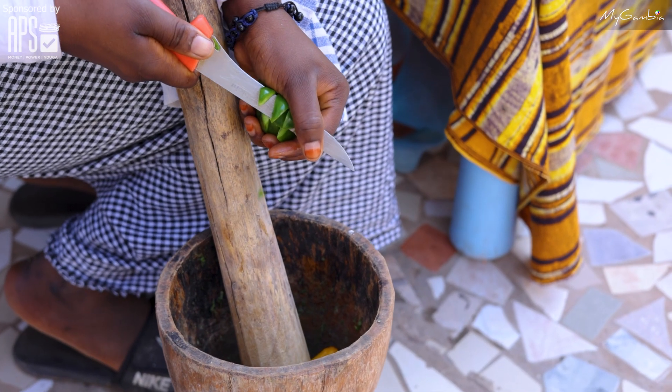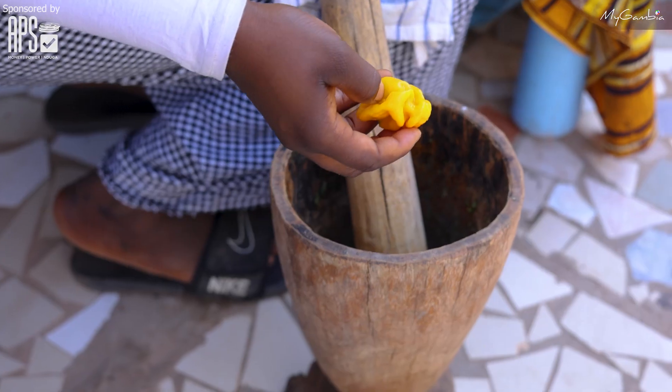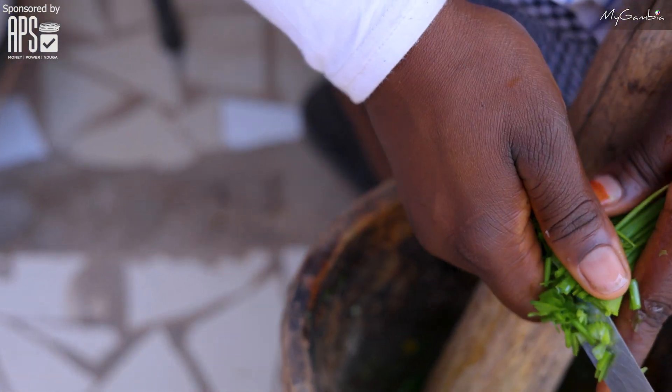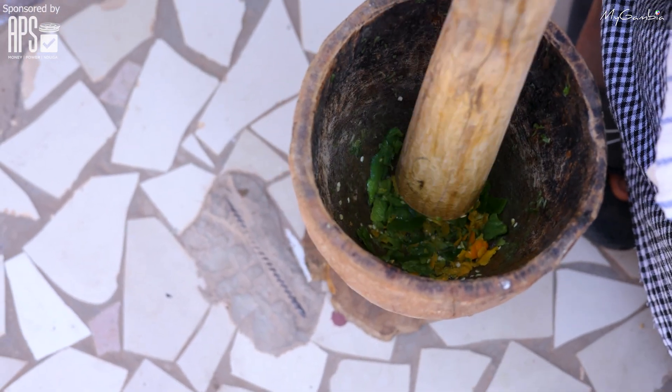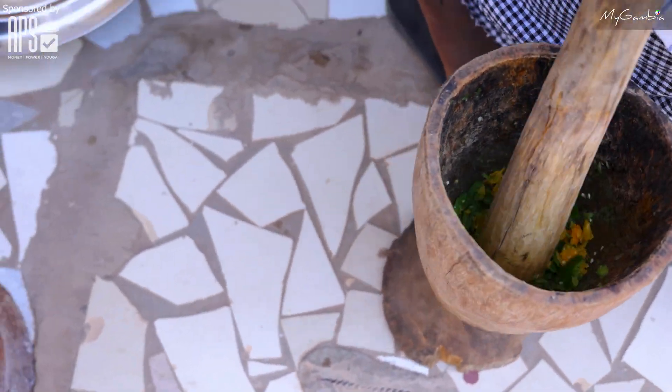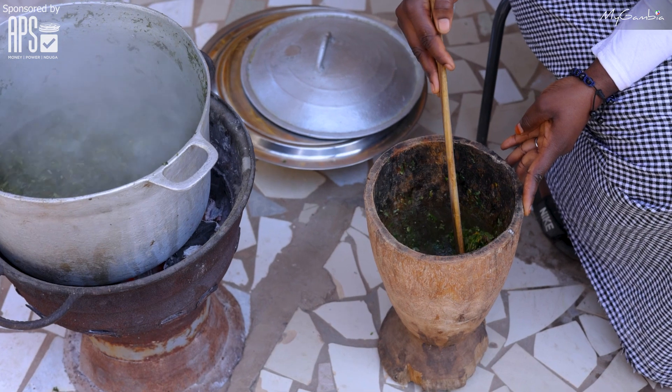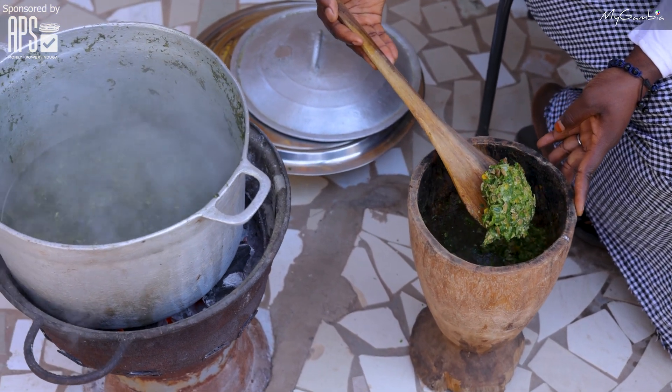Now I'm going to pound some of my ingredients: green pepper, hot pepper, logos bean, and spring onion. Now I'm done pounding my mixture. I'm going to add it to the boiling pot.